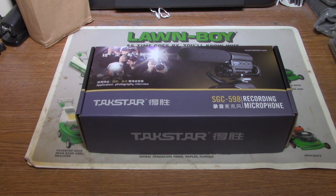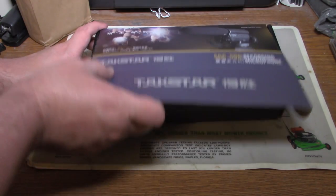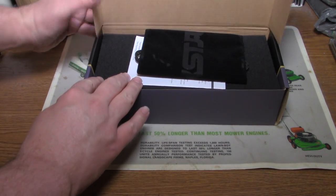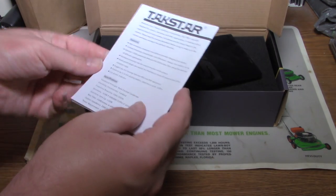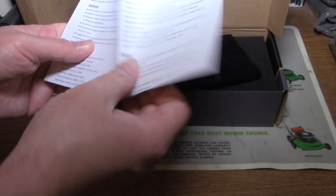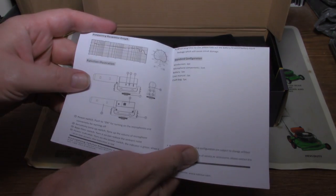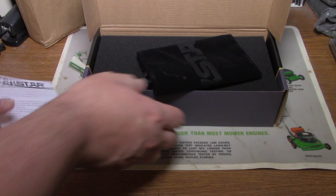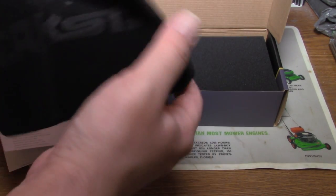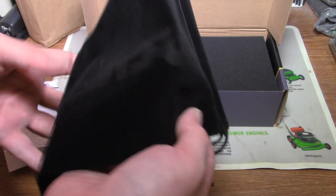Now let's get to the unboxing part of it. Let's see — it gives you instructions on operating it, and a nice carrying case or bag to put it in.